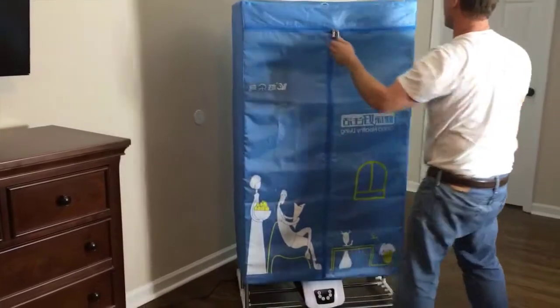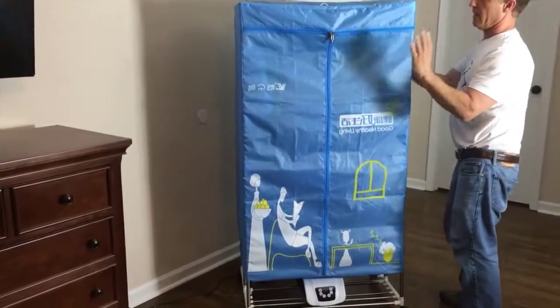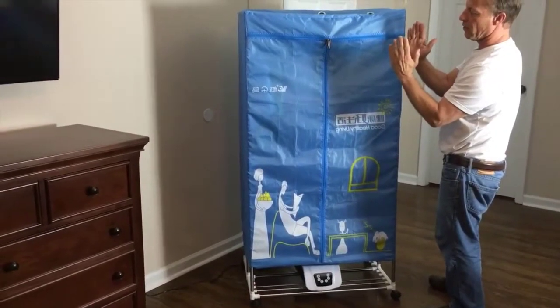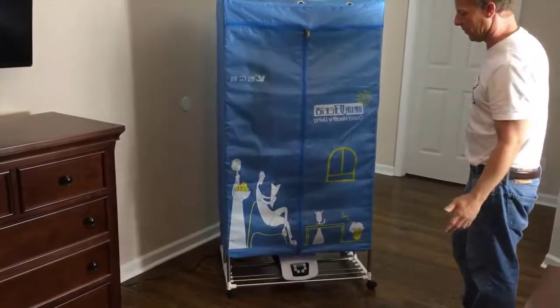It's very compact. You can push it together and it'll come to about this thick, and you can slide it under the bed or put it in the closet. It's very portable — you can take it with you.